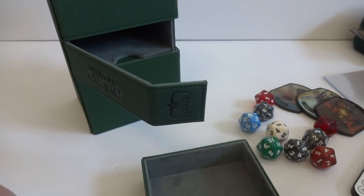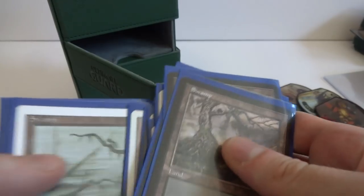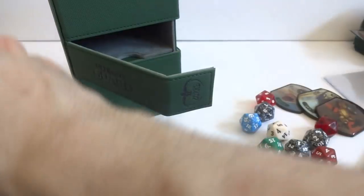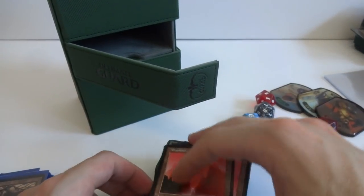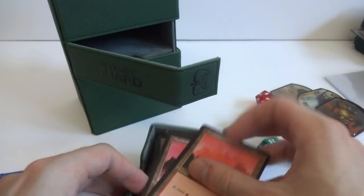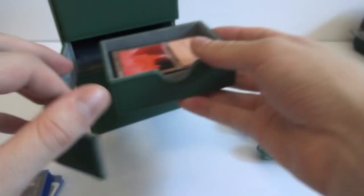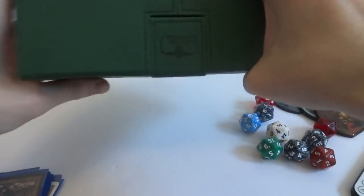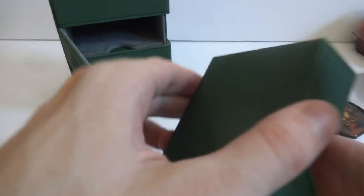Let's see if it will fit some cards: one, two, three, four, five, six, seven, eight, nine, ten, eleven, twelve - about thirty. Let's see if I can put like a sideboard in here. It doesn't look like it's going to fit sleeved cards, but I think it will fit unsleeved cards. This is just 60 cards unsleeved. It is a little bit tight but it actually will fit 60 cards unsleeved in there pretty nicely. So if you want to throw in just unsleeved deck with some tokens or lands, it will work.